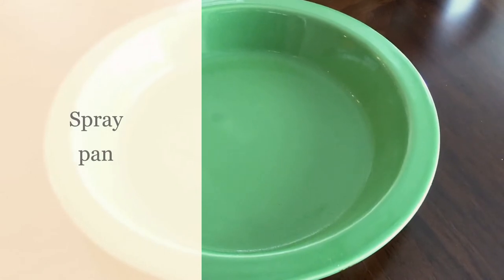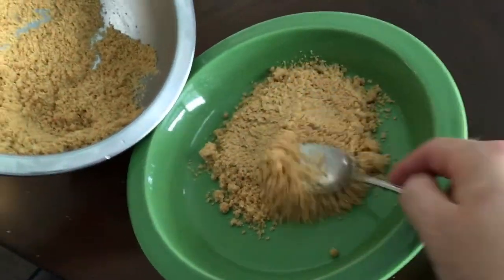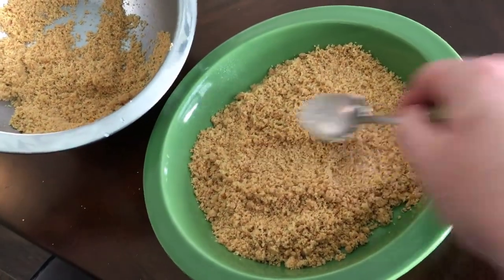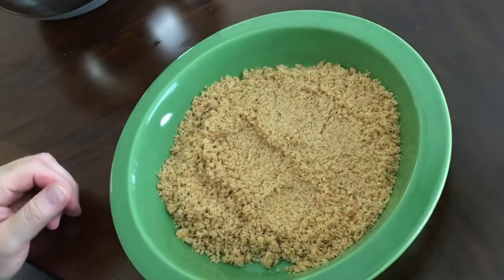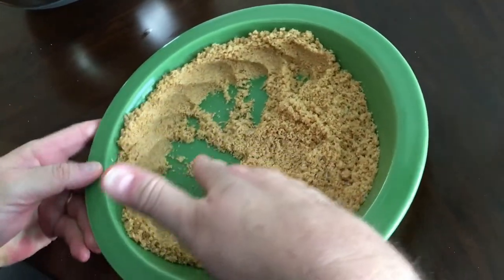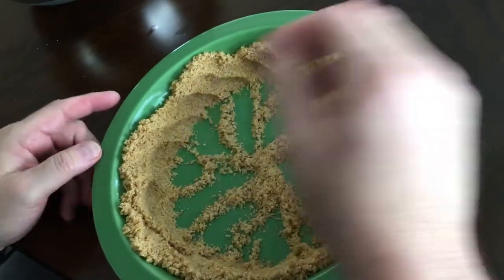This is a pretty deep dish nine inch pan — not a ten inch, but it's a deeper dish with about one and a half inch walls on the side. Here's how I do it: I get about two thirds of the mixture into the pie pan. The most common technique is to gently use your fingers — you can use a spoon or any flat surface, like a spatula. Your hand gives you a lot of control.